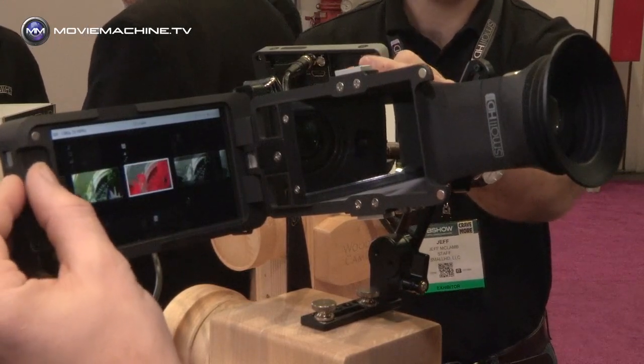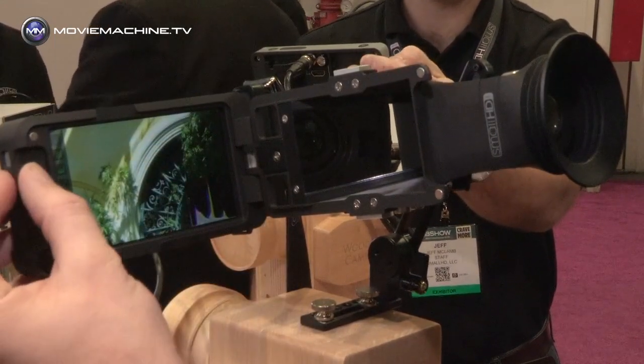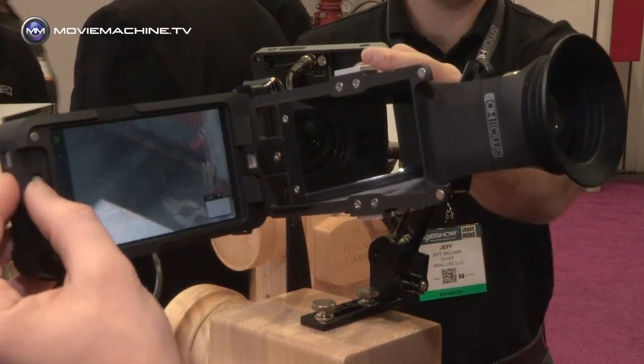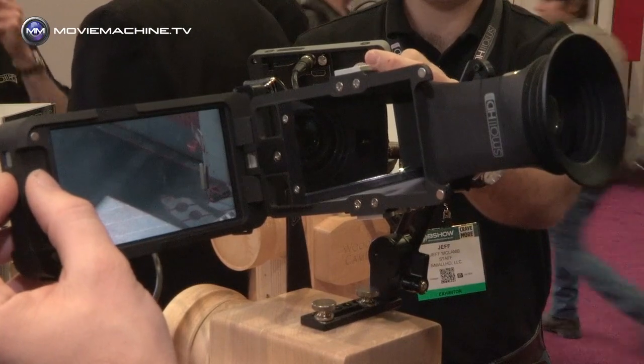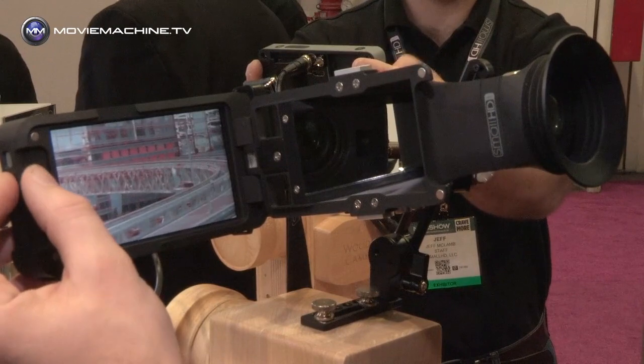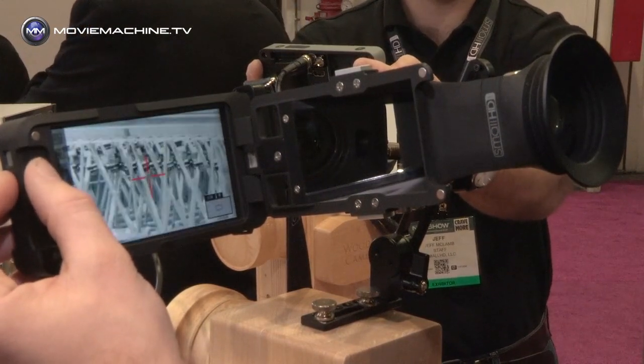This is a Focus Assist page, and this is an Exposure page with Zebras, and I can quickly go back and forth between them. Whenever I'm looking at a particular image, I can just press up on the joystick, and I have two levels of pixel zoom, and that works for any of the pages.